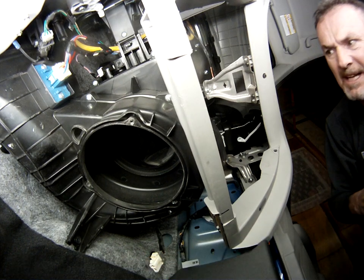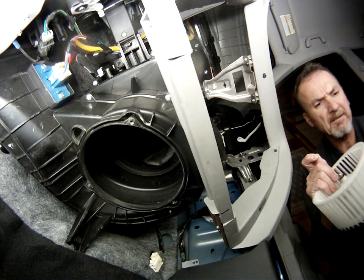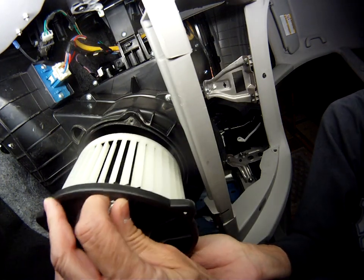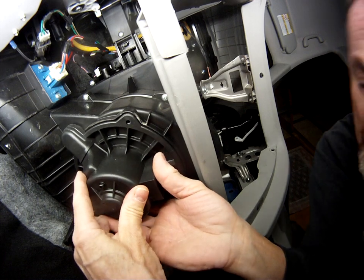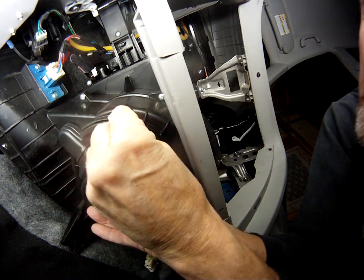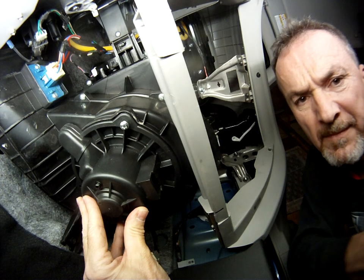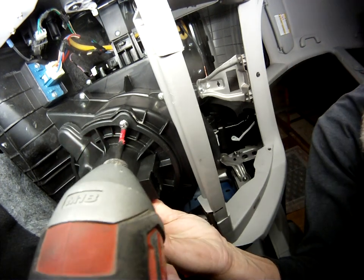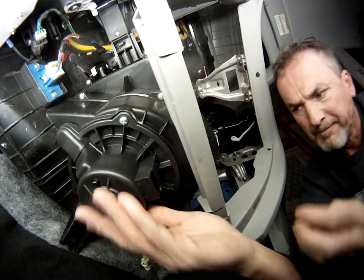Really, this is like a 10 to 15 minute job if that. You don't need any special tools. It's just taking your time getting her done. You want to make sure that this lines up with that port over there. Take your screw, start it by hand, then grab your drill. It's a little bit of an awkward spot, but not too bad.